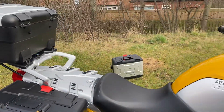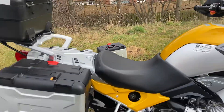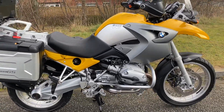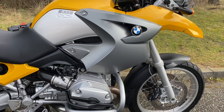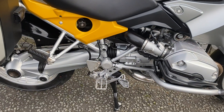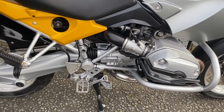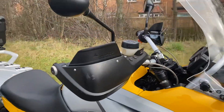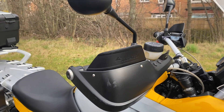It's got the three box Vario luggage on it and it's also got the spoke wheels on which is a nice option. It's got a couple of extras on like some engine bars, some Fastway style foot pegs, brake pedal extender, a taller screen on it and some Touratech handguard extensions.